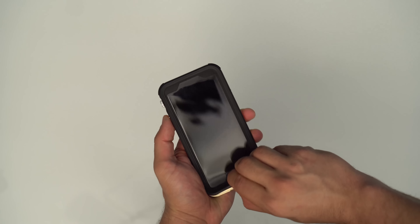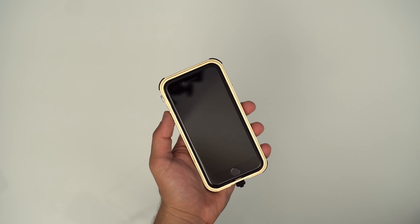Testing out the waterproofing, we went about 5 feet deep into a pool and left the phone there for about 45 minutes. Keep in mind the IP68 certification guarantees up to 4 feet for a maximum of 30 minutes, but we wanted to put it through a bit more stress than that. After drying the case and peeling the screen shield off, we can see that the phone was still completely dry.